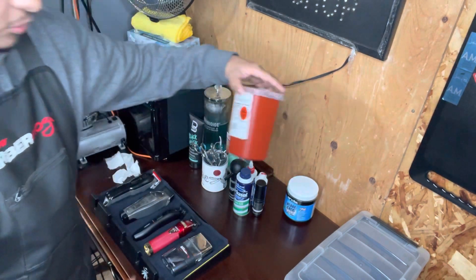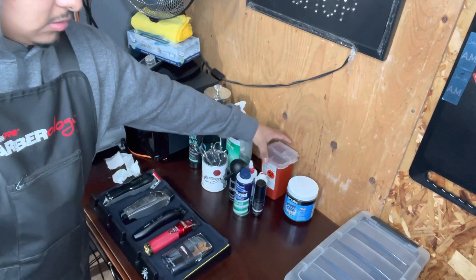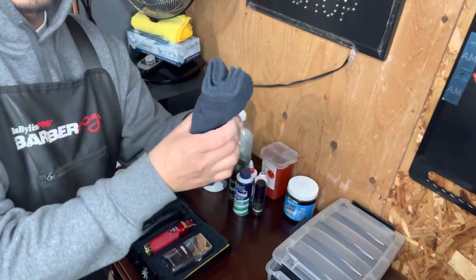I also got this tray where I put all my blades down — I put all my blades in here. And right here I keep all my towels.